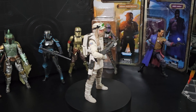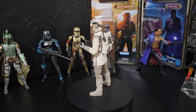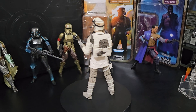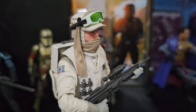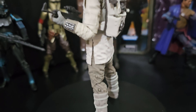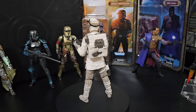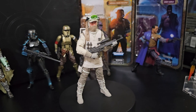G'day everyone. This is the Hoth Rebel Soldier from The Empire Strikes Back. I've had it for some time. I have done a brief video on it, but it really deserves a more in-depth look. It's really an incredible figure. I'll show you why in just a sec — just have a closer look for now while he's spinning around. Really well done.